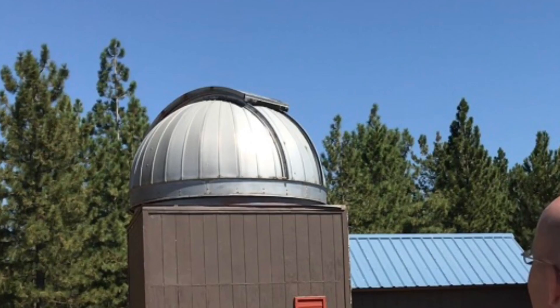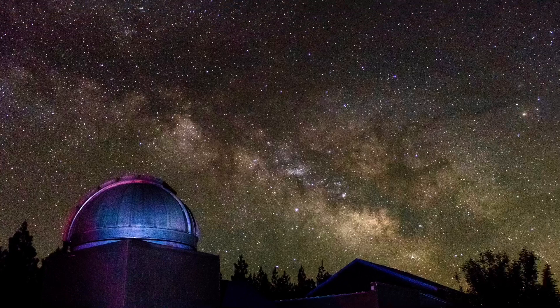I drove up to my astronomy club's dark sky site today because tonight the seeing conditions are going to be some of the best we've had in months. So even though it's mid-week, I had to take advantage of this opportunity. The area we're in tonight is a Bortle Class II light pollution zone, which means the Milky Way is bright and absolutely breathtaking.